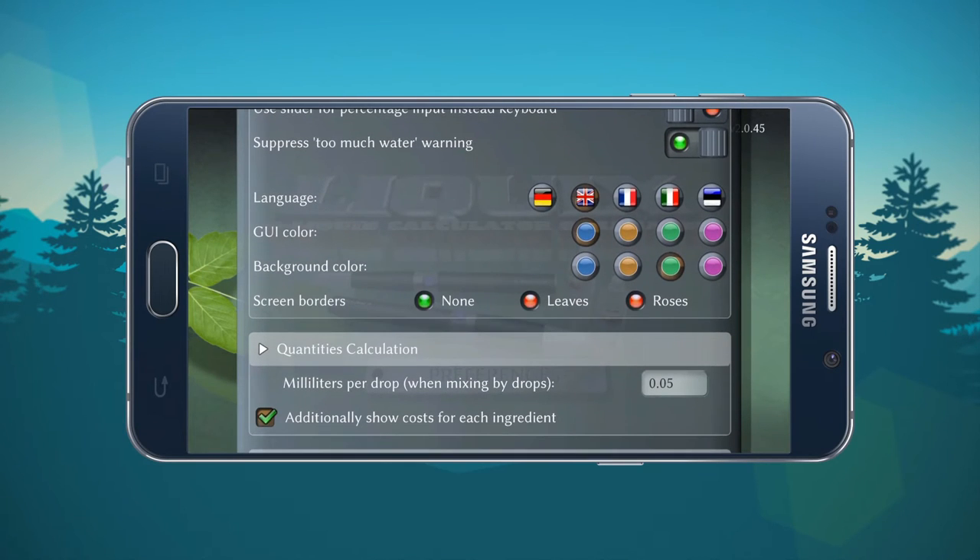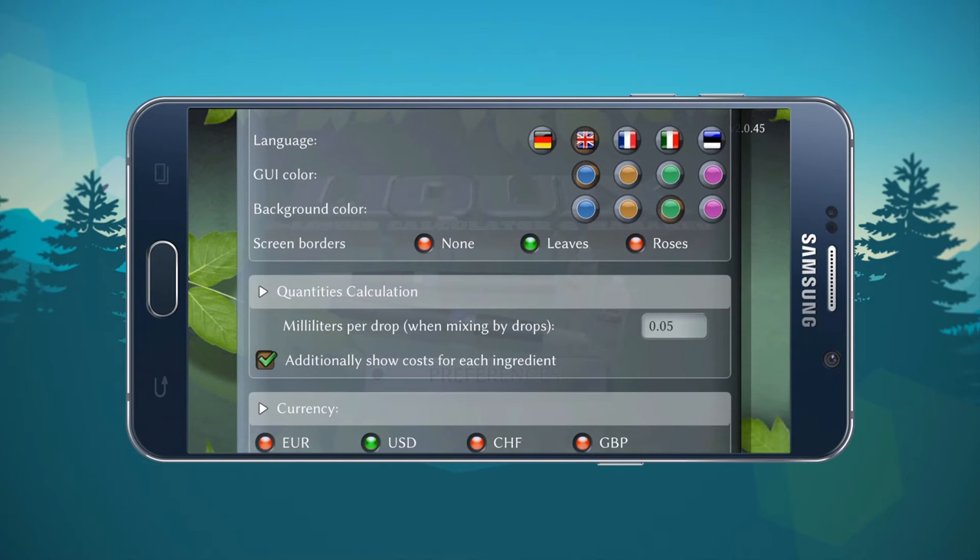You can change the language and the GUI color — the graphical user interface. You can change it to blue, yellow, or a goldish-green, almost magenta kind of color. I prefer the green and the blue, that's just my personal preference. The screen border option gives you the choice of none, leaves, or roses. I'm not a fan of those so I just leave it on none.